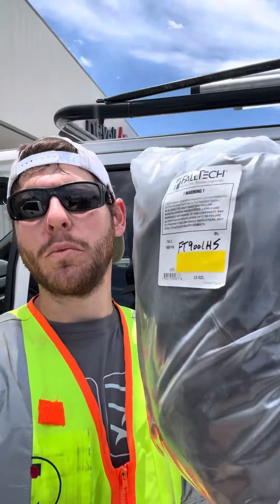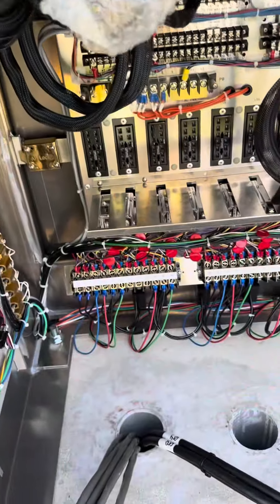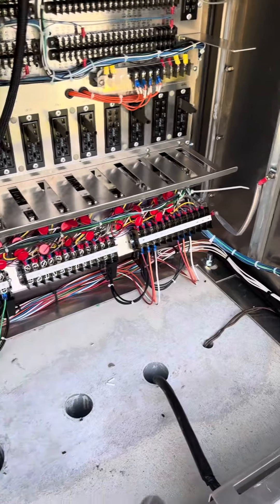Luckily Ace Hardware had a harness. Got all the field cables landed — they look nice and pretty.